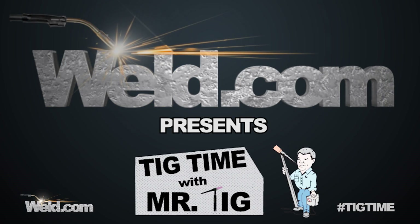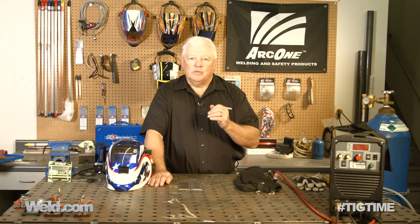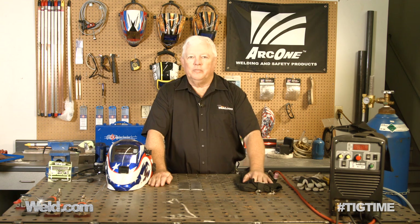Hey, welcome to Weld.com, home of TIG Time. Hi, I'm Mr. TIG, and today we're going to show you something that's been requested many, many times. It's really come into its own and it has to do with welding aluminum — and not just normal aluminum.